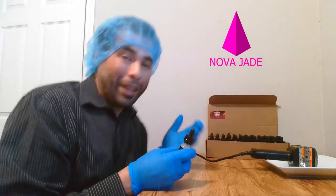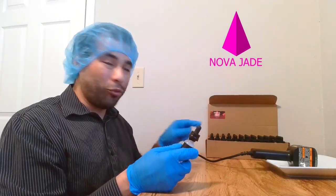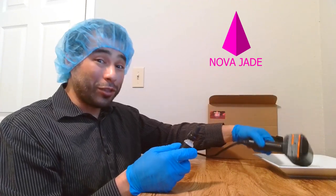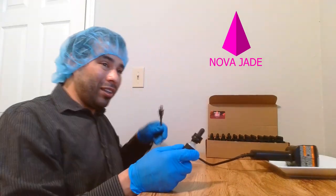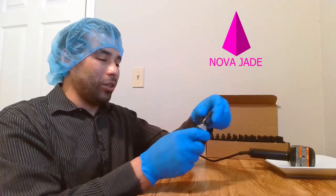Now I've got all these done in this box. When you're done using this, again make sure it's on a ceramic plate that's not going to melt. Then unplug the power source and just let it cool off.